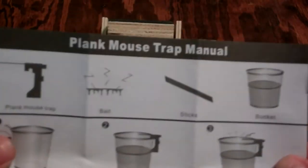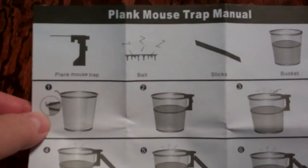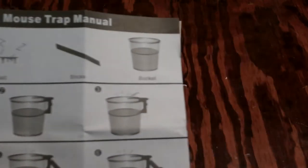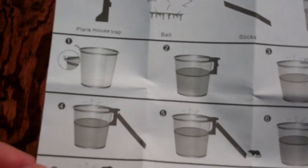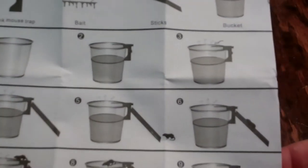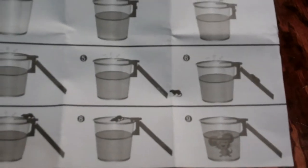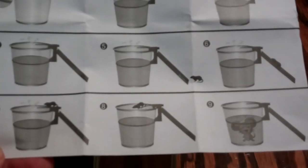This is just the manual for it, showing you the step-by-step process. Step one: get the bucket. Step two: put the plank trap on the side, filling it halfway with water. Step three: put some bait on. Step four: put another board for the mouse to climb. And basically steps five through nine just show what the mouse will probably do when he smells the bait and falls into the bucket.